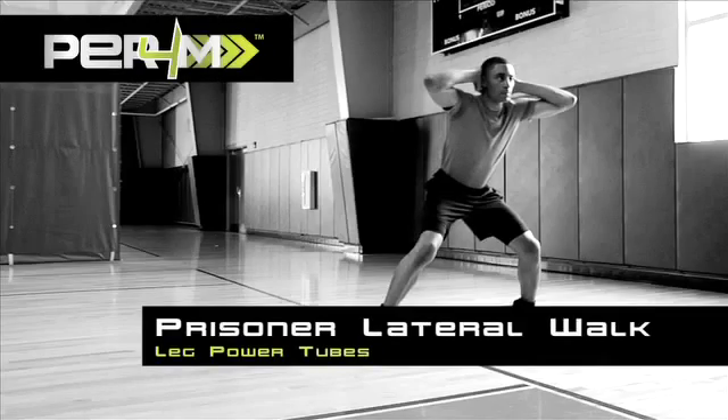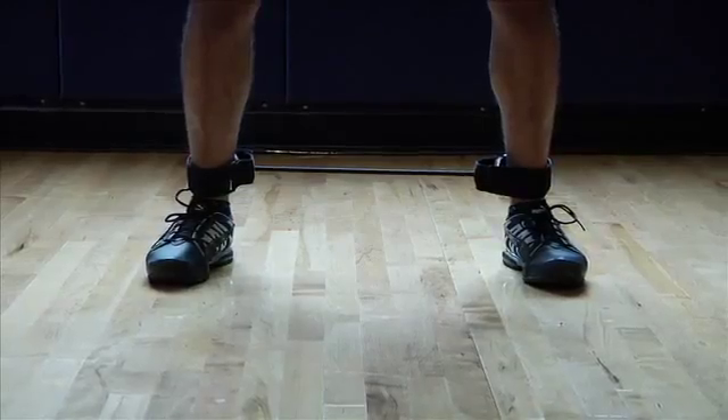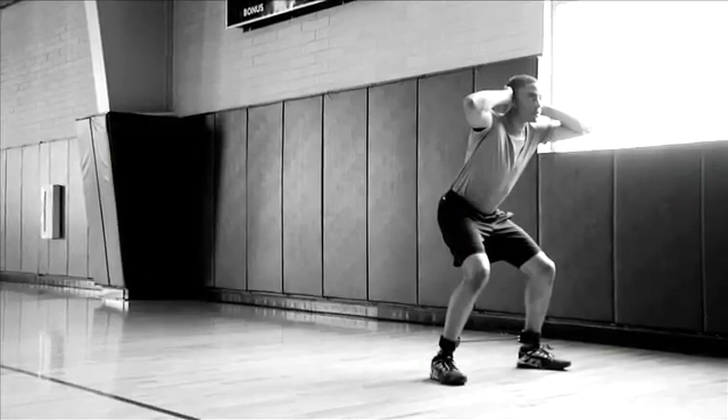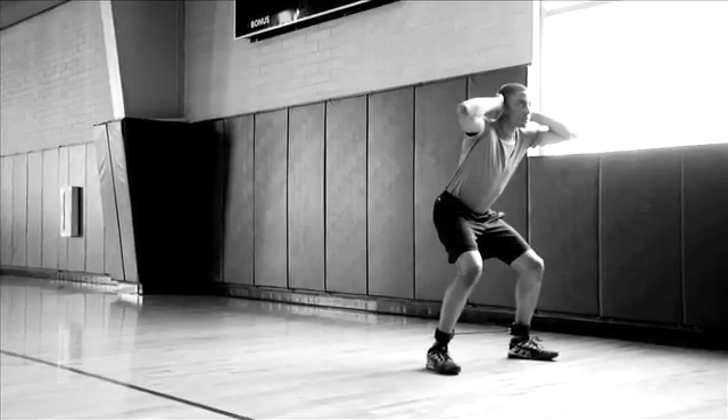Leg Power Tubes: Prisoner Lateral Walk. Secure the leg power tube cuffs to your legs at ankle height. Stand with your feet parallel, hip width apart. Place your hands behind your head and keep your elbows in line with your body.